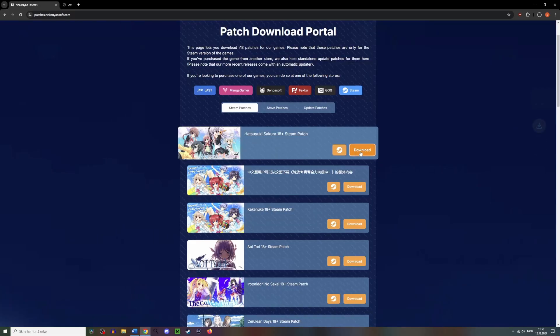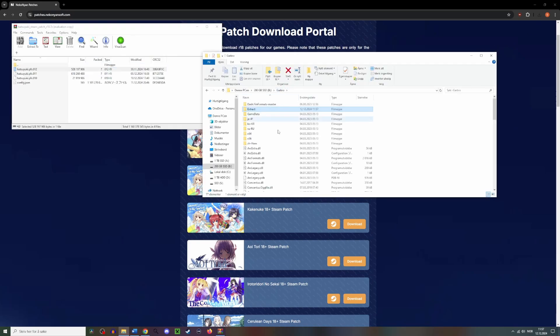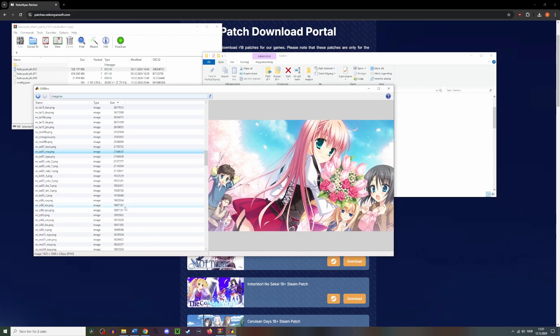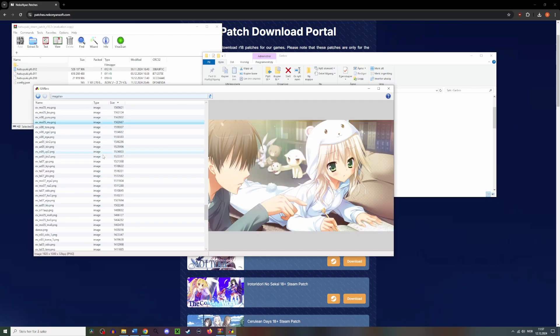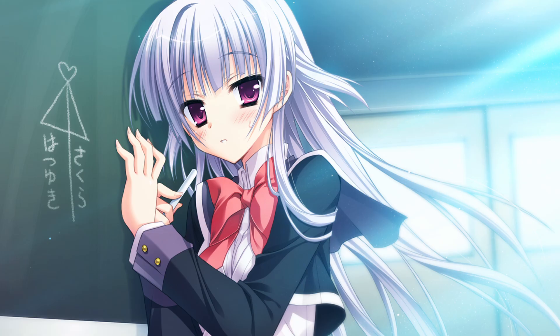I downloaded the free 18+ patch since I knew that at the very least, it would contain the 18+ artwork. I then extracted all of the CGs using Garbro. Here, I found not only 18+ stuff, but also some CGs from all-ages scenes. To make sure that these were in fact better than the 720p ones, I did some comparisons, and I found that a lot of details were missing, and that the lines were smoothed out, clearly showing that the artwork had been upscaled.